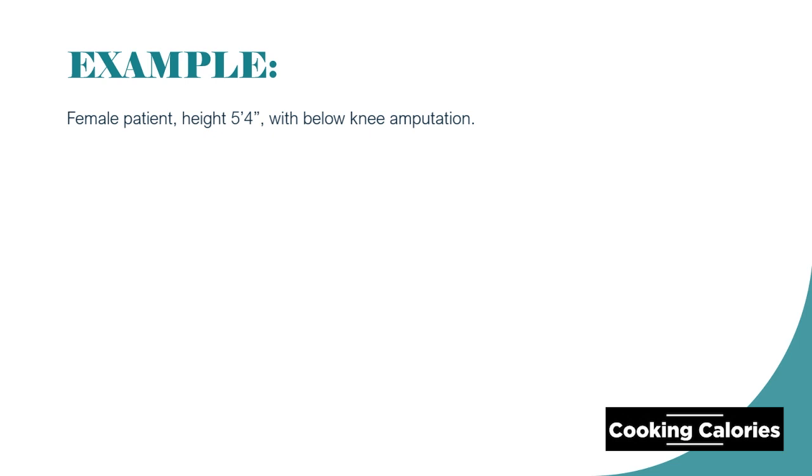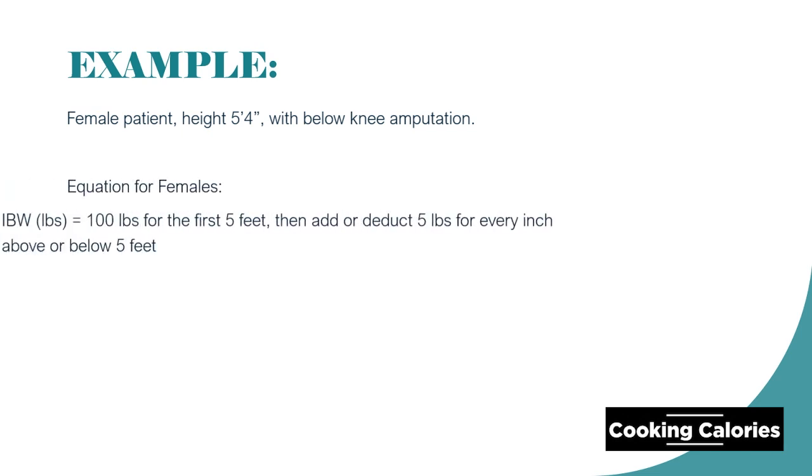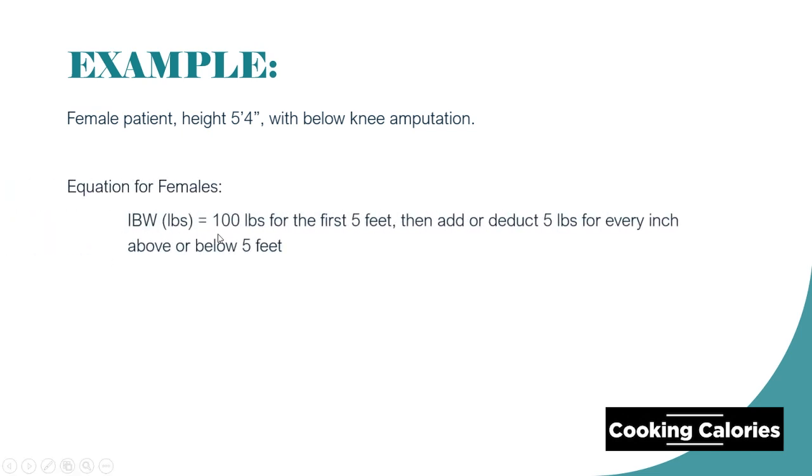Using the Humwe Method equation for females, we are going to start with 100 pounds for the first 5 feet, and then add or deduct 5 pounds for every inch above or below 5 feet. So, start with 100 pounds. 4 inches times 5 equals 20. So, 100 plus 20 equals 120 pounds.